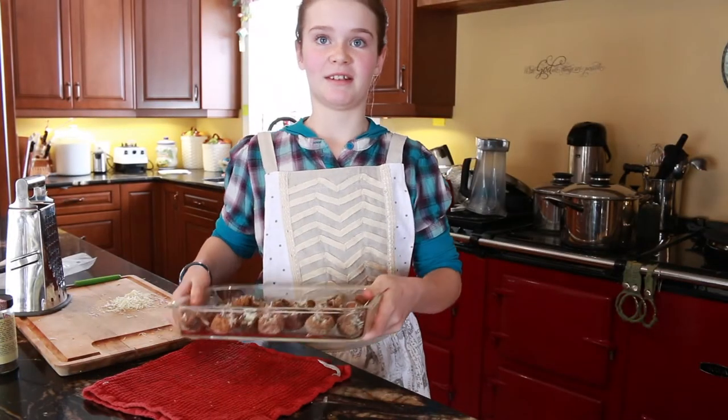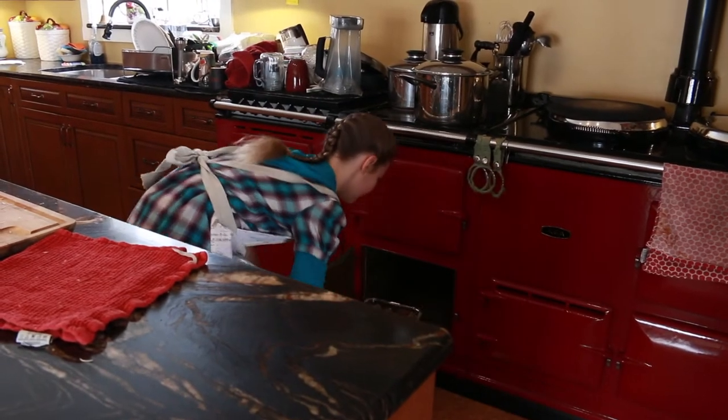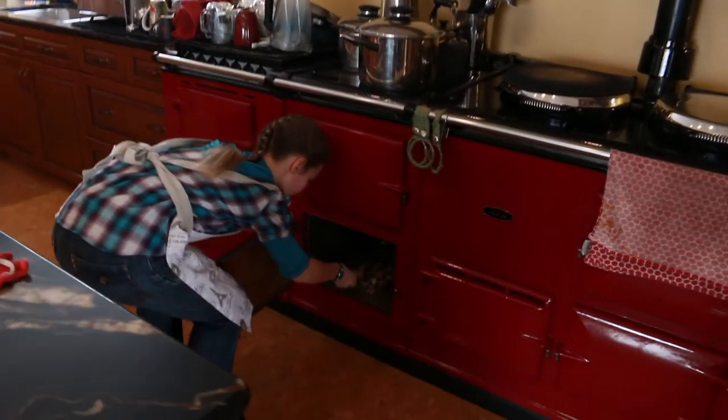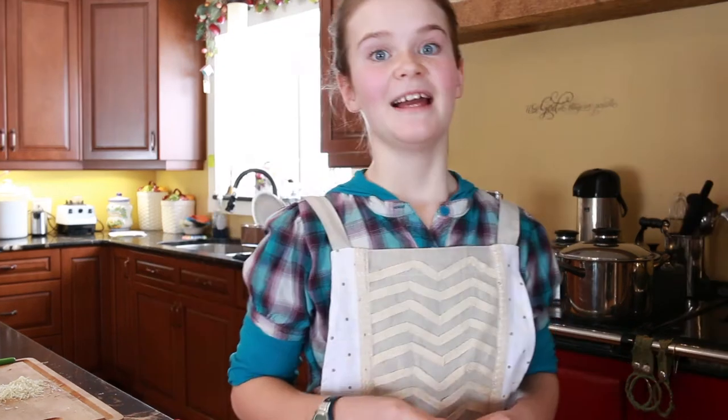And we are ready to put them in the oven. You bake it at 250 for about an hour, or until it is melted and warm. And make sure you eat them while they are warm.